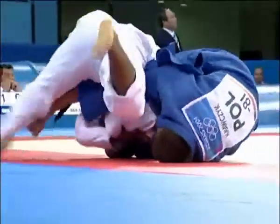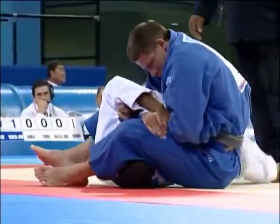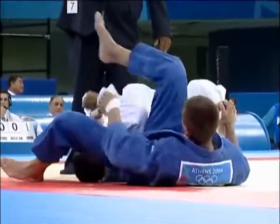He's latched onto the other arm. And there's the juji gatame. He's into the arm — now can he get it out? Puts the pressure on the arm. The arm comes out and there's the submission.